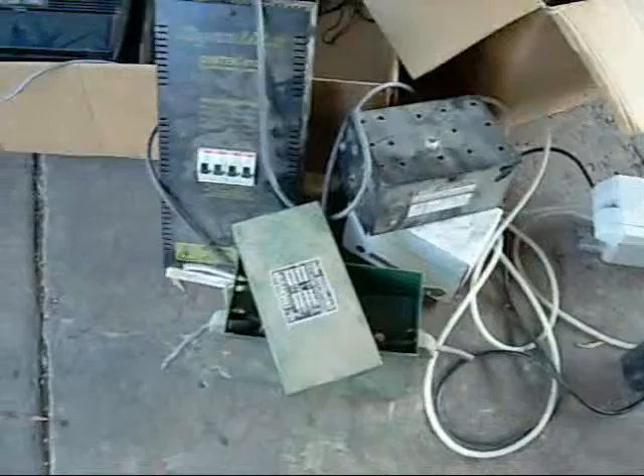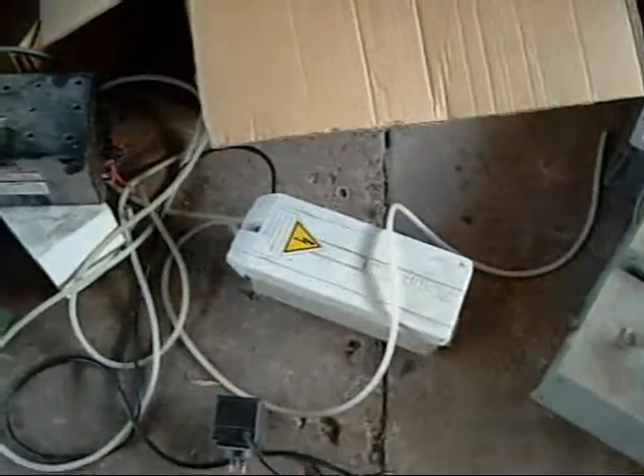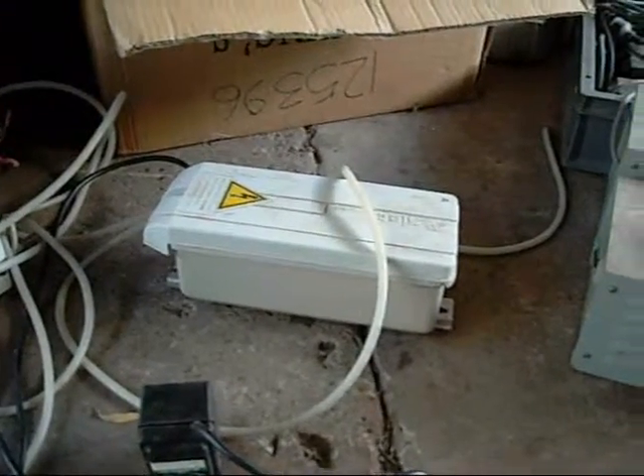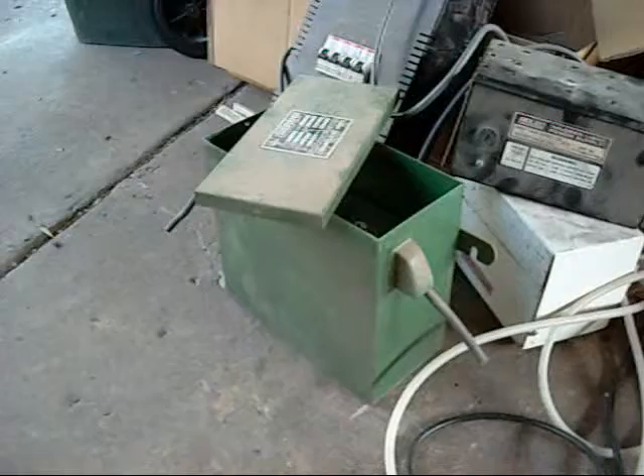I've never really dealt with neon sign transformers before, so it'll be a nice little high voltage project. I understand the newer ones contain shunts or overload protections that may interfere with high voltage experiments, but these older ones apparently have no overload or short protection, so you can pull fairly good arcs off them.